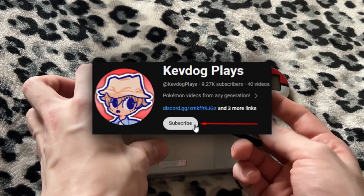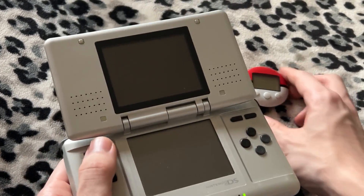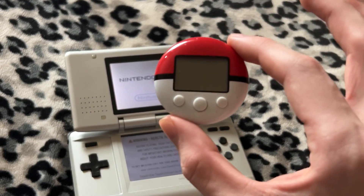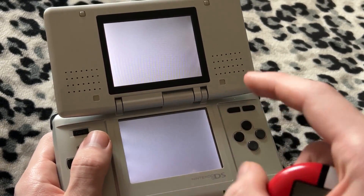Before we get started, please subscribe to the channel — I'm trying to hit 10,000 subscribers in the next month or so. But first, I have to boot up SoulSilver because I have a Pokemon on here that has not been touched or seen in over a decade. I'm pretty sure I can transfer it back and see the date I originally caught it.